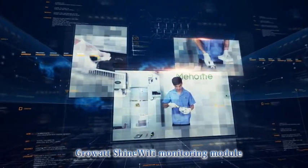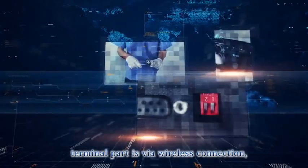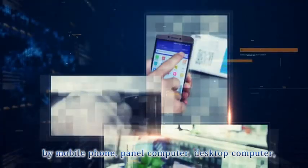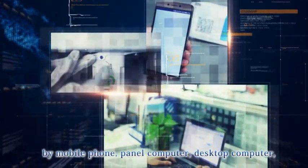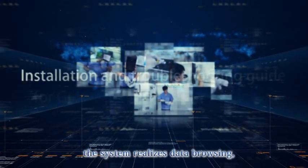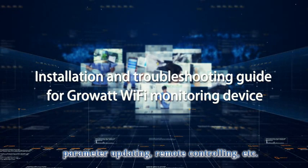GrowWatt Shine Wi-Fi Monitoring Module adopts a client-plus-server structure. The terminal part connects via wireless, and the server platform can be accessed by mobile phone, tablet computer, or desktop computer wherever there is an internet connection. With the platform, the system realizes data browsing, parameter updating, remote controlling, and more.